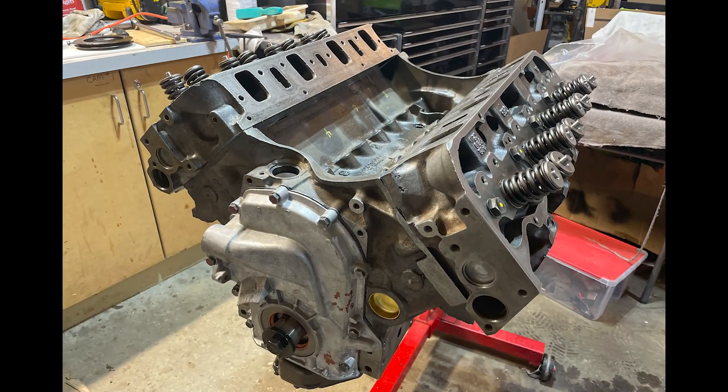That pretty much completes the main engine assembly. Now it's time to paint.